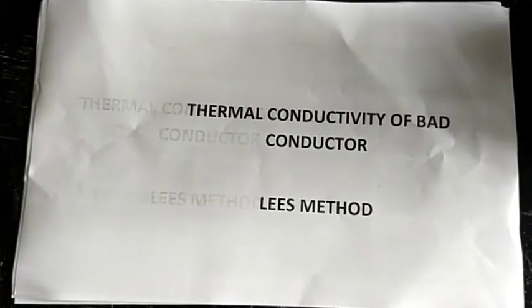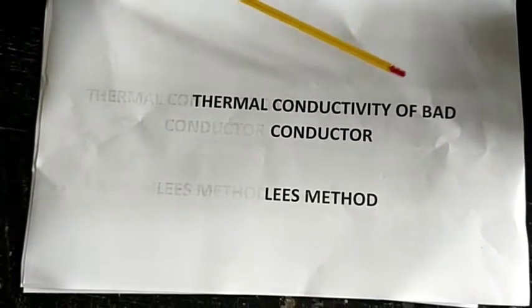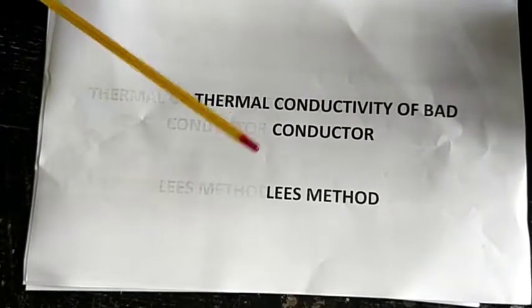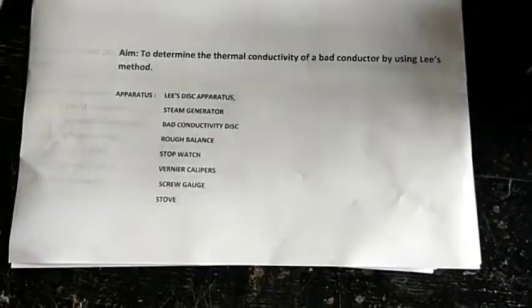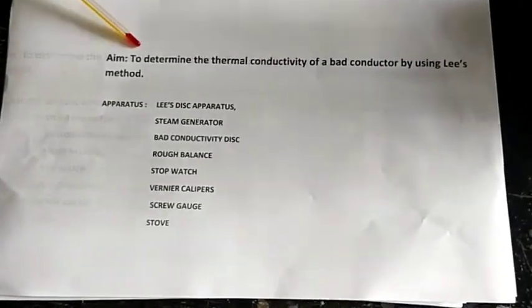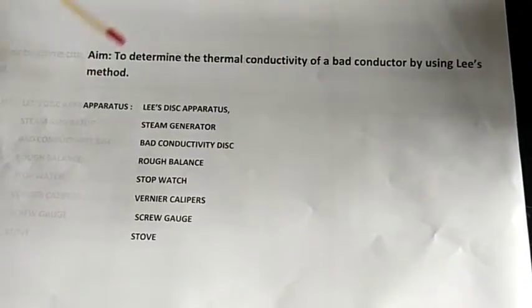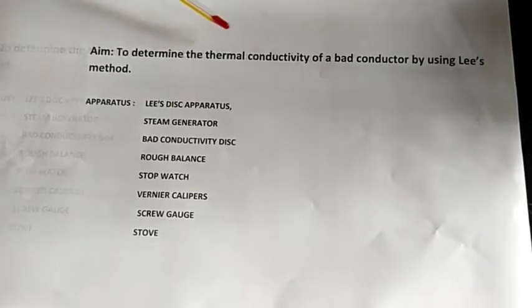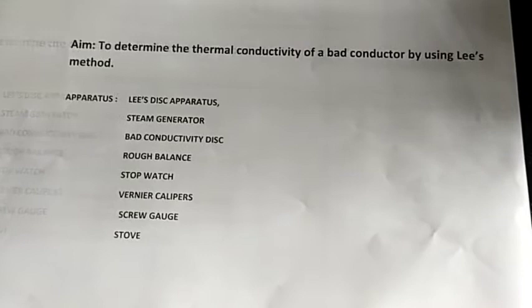The name of today's experiment is measuring the coefficient of thermal conductivity of a bad conductor by using Lee's method. The aim of our experiment is to determine the thermal conductivity of a bad conductor using Lee's method.